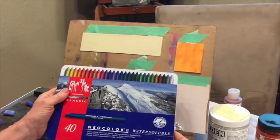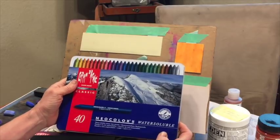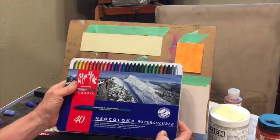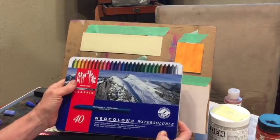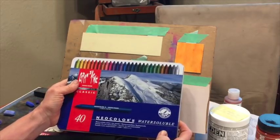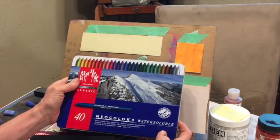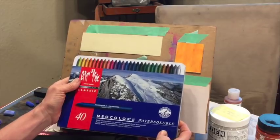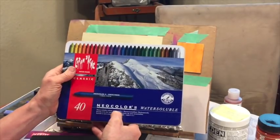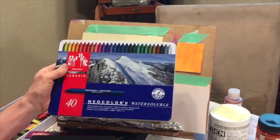This is another type called Neo Color — water-soluble color wax pastels. These are not artist quality, but they're fun to play around with. The neat thing is you can add water to them and use them on watercolor paper. I don't usually use these for any professional paintings, but it's just another product that some consider in the pastel family.